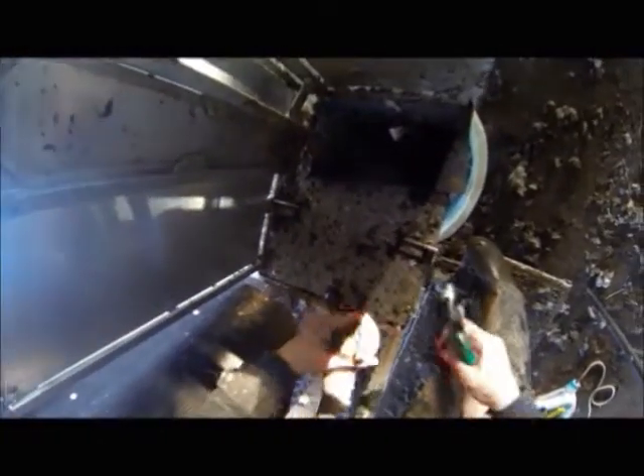We are using the combi clamp today, which the ewes aren't too keen on running through and the dogs are a bit confused by too. Time is wasted pushing sheep up when you are working alone. All of the sheep were run through the clamp and every foot was lifted and treated if necessary, so I'm not expecting these feet to be too bad — but again every foot is picked up and checked.